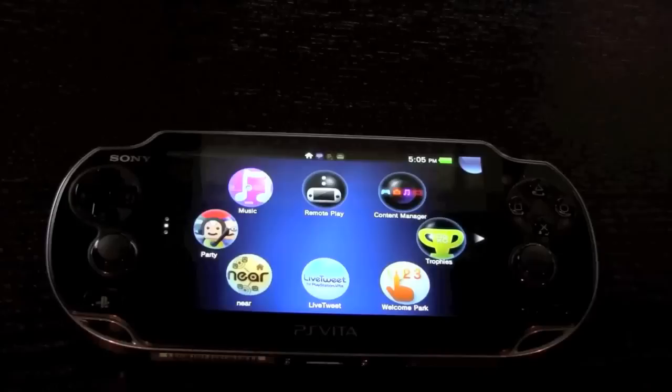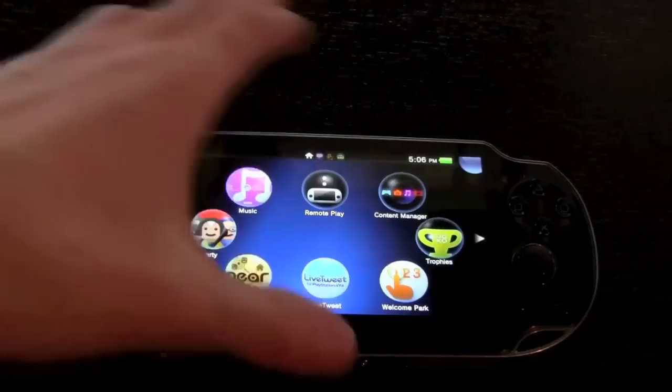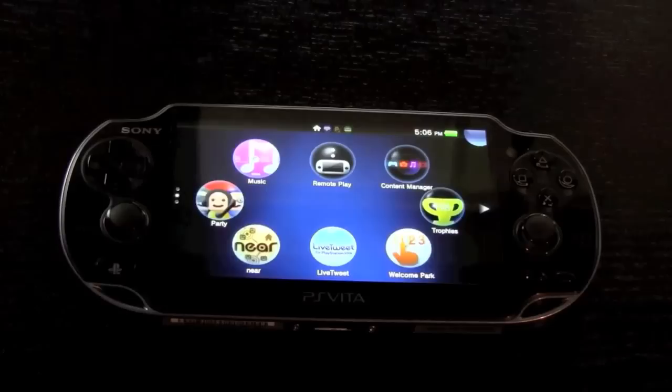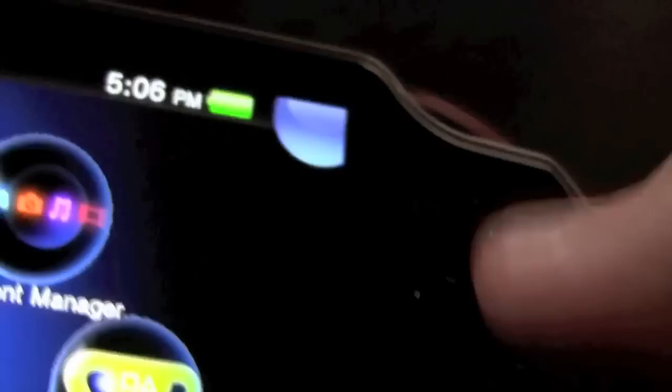The PS Vita is powered by a quad-core ARM Cortex-A9 MP Core processor, typically clocked between 800 MHz and 2,000 MHz. Sony claims it is clocked at 2,000 MHz. It also has a quad-core SGX 543 MP4+ GPU, comes equipped with 512 megabytes of RAM, and 128 megabytes of dedicated VRAM, or video RAM.